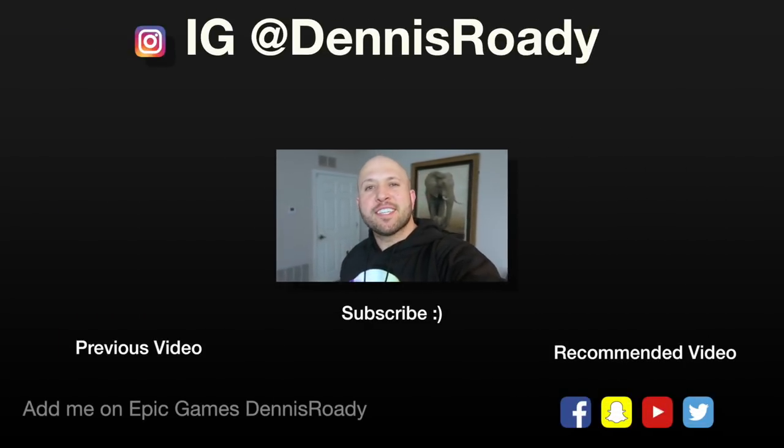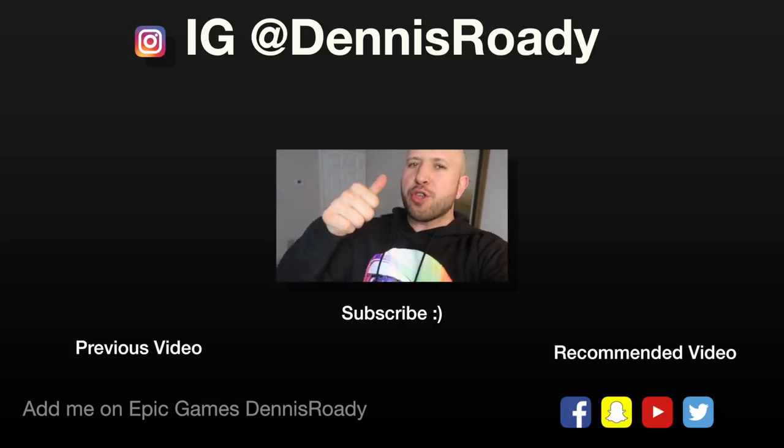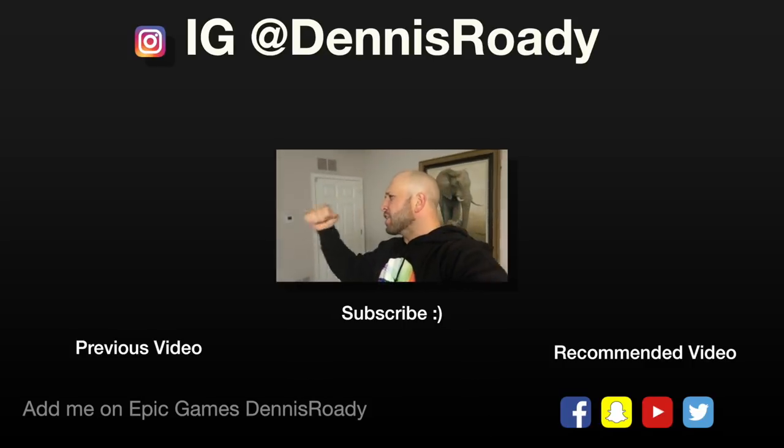Those were pranks you can pull on your brother and sister. Give this video a big thumbs up — it really helps the channel out when you hit the thumbs up button. Leave a comment below. Live inspired. Shock the world. I'll see you next time.